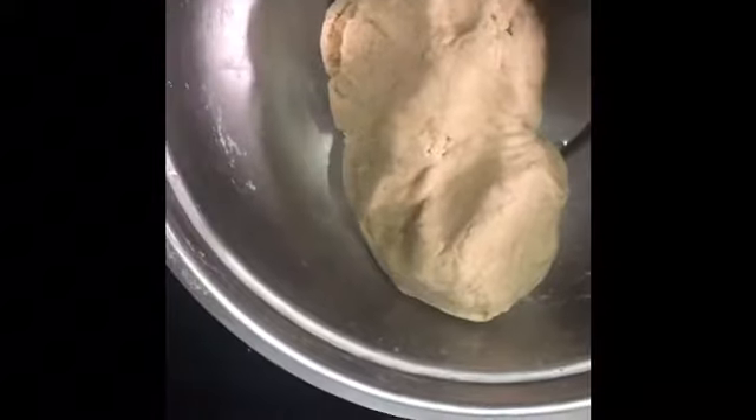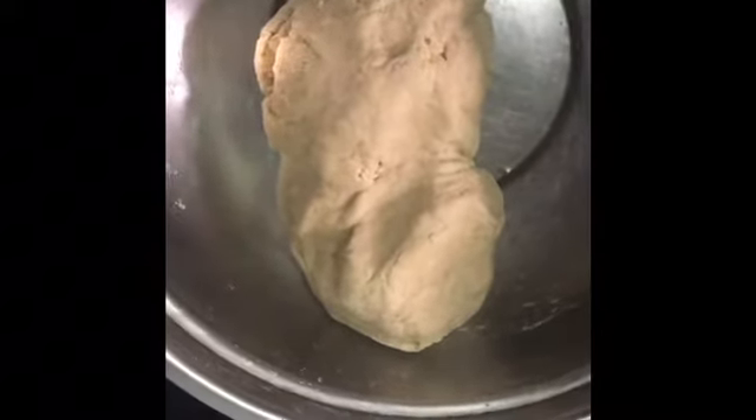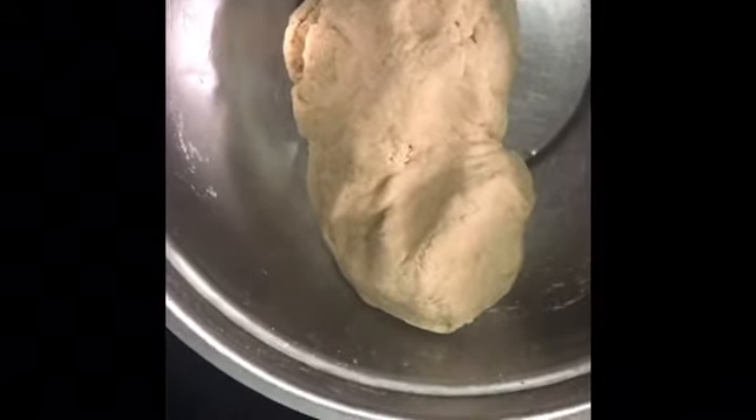While the dough is resting, I'll prepare the Mooli Sabzi, which I have to stuff inside the dough. So let's prepare the Mooli Sabzi now. I have taken a pan and put mustard oil — or sesame oil, whatever you want. You can also use olive oil or rice bran oil.